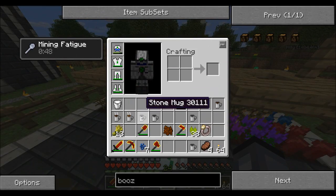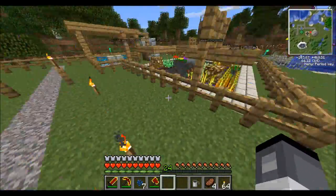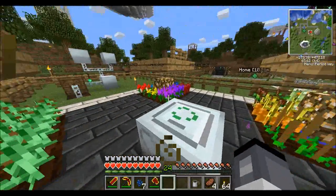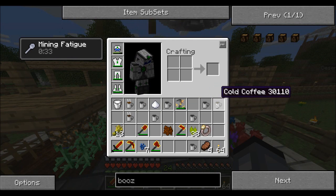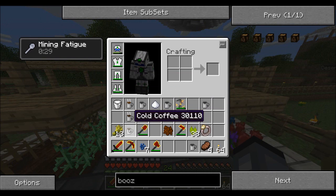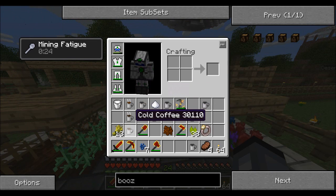The next thing we're going to make, while we wait for the sugar canes to brew, is coffee. To get normal coffee, you have to go through three stages: first you make cold coffee, then you make dark coffee, and then you can make coffee.